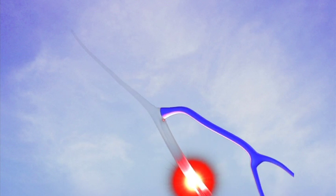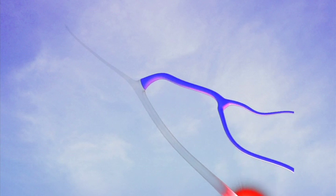A long tube is inserted into the vein. Energy is applied using laser or radio frequency. The ablation procedure is done in the office and takes approximately two hours from start to finish.